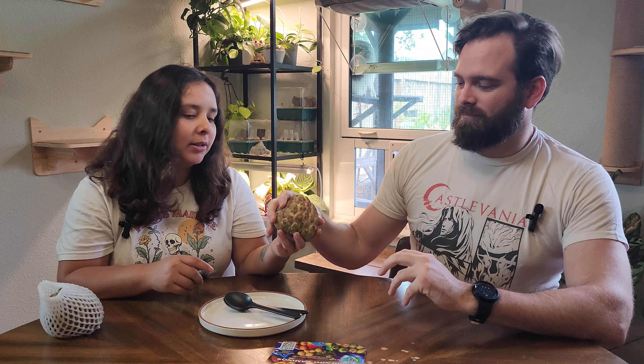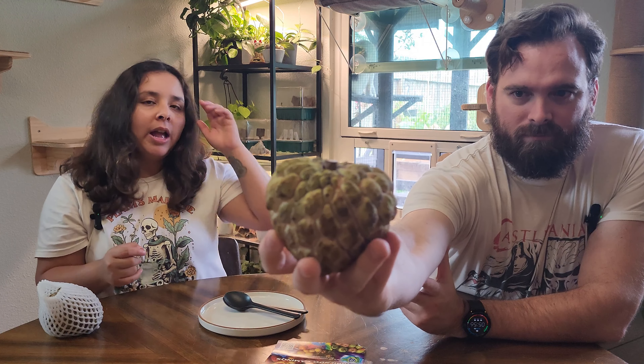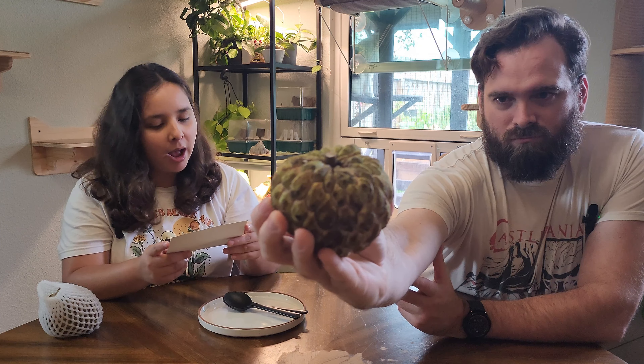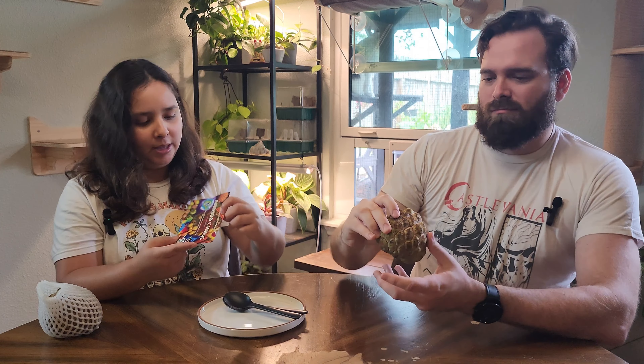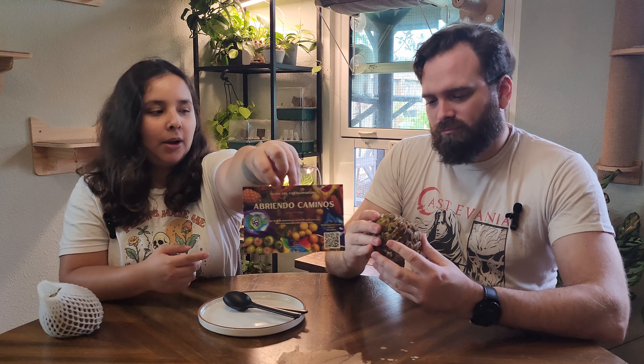Hello and welcome, it's Elle and I'm here with my husband again and we have a never-before fruit tasting. This is sugar apple. We had tried the Anona variety box from Miami Farms in the past — this is another Anona fruit — however I went through Etsy and purchased it through Abriendo Caminos Farm and Botanical. They sent a thank you postcard and we got two sugar apples.